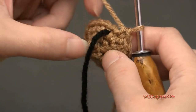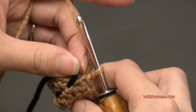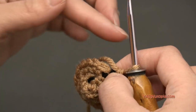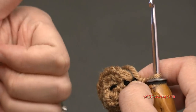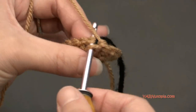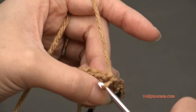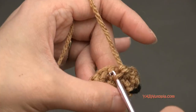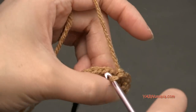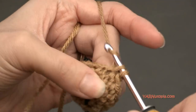I have eighteen stitches around. My acorn is as wide as I want it to be, so now we just have to make the height. Move the stitch marker up. You can do as many rounds as you want, but I'm going to do five rounds. For rounds five, six, seven, eight, and nine, we're just going to put one single crochet into each stitch around — no more increasing. When I'm finished with round nine, we're going to fasten this part off and then make the top of the acorn.